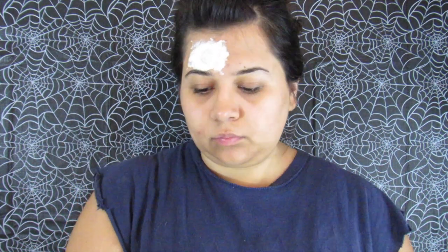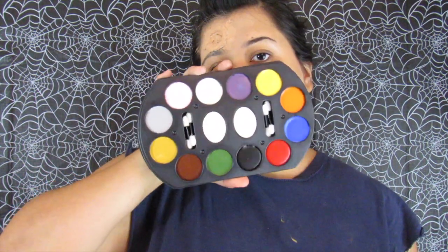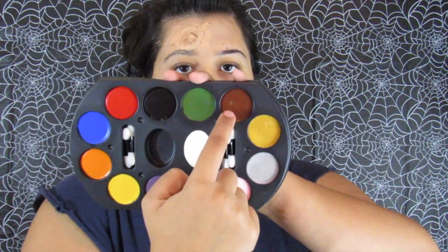Once it dries it gets all stringy. Take another piece of toilet paper, put it on top of the wet latex, and keep layering more latex on top — latex, toilet paper, latex, toilet paper, that's basically the technique. Wait for it to dry, then go over it with a foundation that matches your skin so it looks more realistic. Taking brown first with the little sponge from the palette, start putting brown all around the wound, then use a brush to add more detail. With the stippling sponge, add more brown around the wound and start blending in different colors.